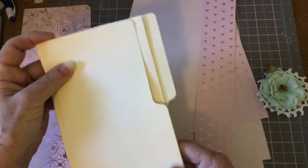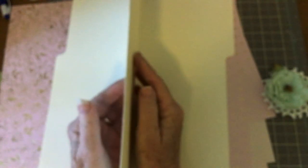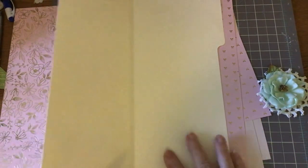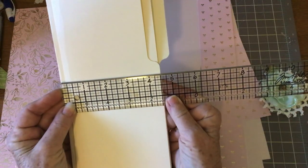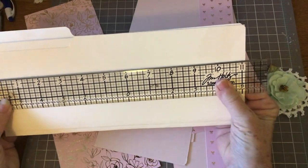So here we go. You need a file folder and I cut it at 10 inches because I really wanted it to be long. What you do is you fold into the center and then fold into the center again and you have this — I glued it down. So we have a flap here. Let me give you the dimensions: across it is four and a half inches, and down it is 11 inches.